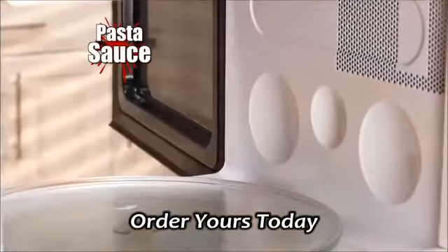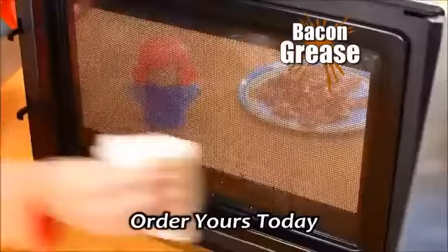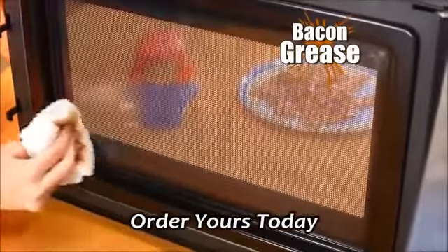Stubborn pasta sauce? It wipes off with ease. Impossible burnt chili? Comes right out. Greasy bacon splatter? Not with this Angry Mama.